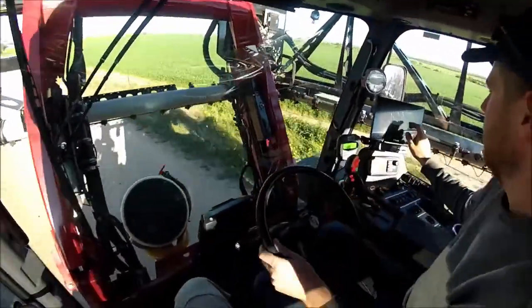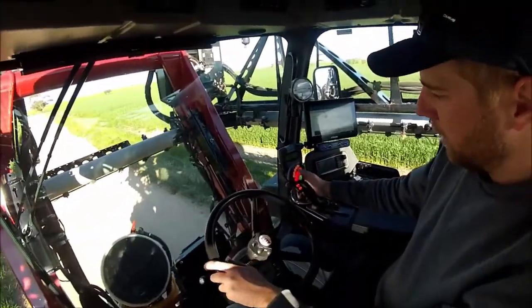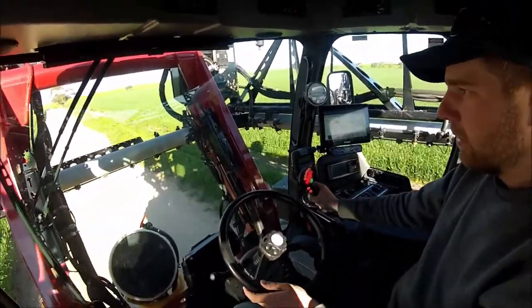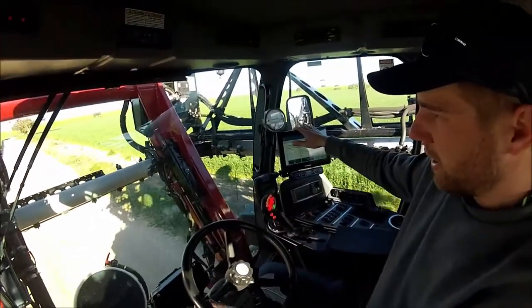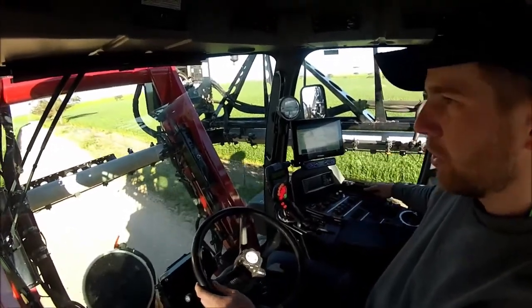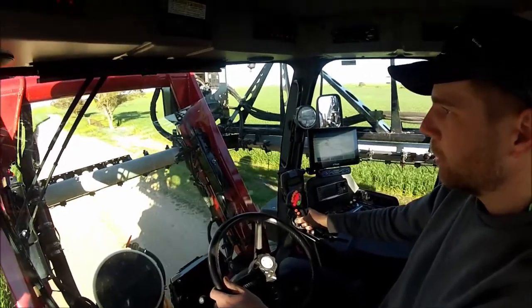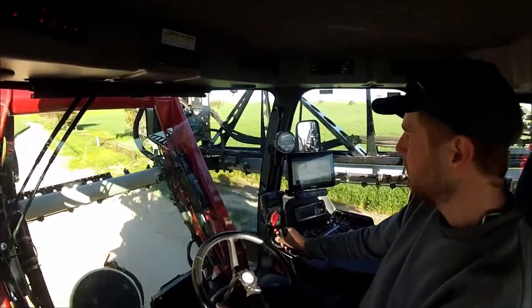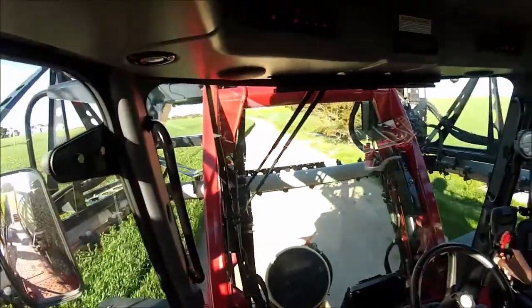So the joystick's the accelerator, is it? Yep, the joystick's the accelerator and section controls - ups and downs, gear selection. It's a lot less complicated than it looks. A lot of it's just run out of this. Your boom fobs, your pumps on and off, the fan speed and stuff. Once you work your head around everything, it's pretty basic. It's pretty awesome to drive.